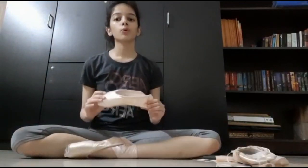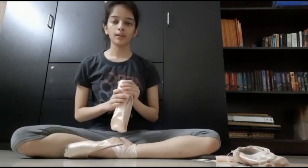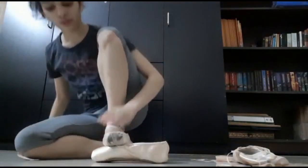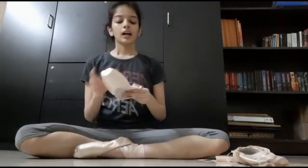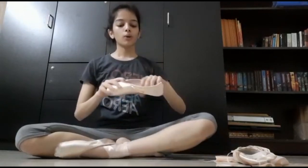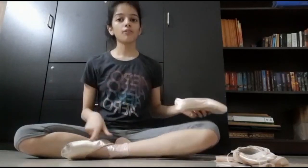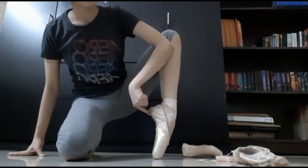If you buy a new pointe shoe, they will be extremely hard and you will need to break into them before or while dancing. What I like to do is soften my box a bit — I simply lay my new shoe flat on the floor and apply pressure using my foot. This enables me to soften the box so I have more movement going from demi pointe to pointe. I also soften my shank a little to provide a shape according to my arch, using my hands and arms to push the shank backwards creating an arch. You can also do this after putting on your pointe shoe and rolling your foot to create the perfect arch for the shank.